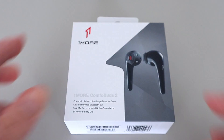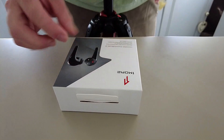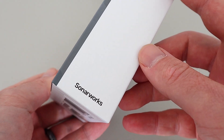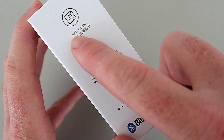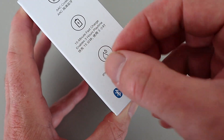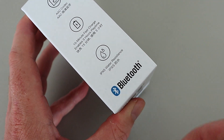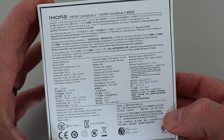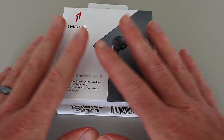Here we are with a close-up unboxing of the One More Comfo Buds 2, right here in black. Let's have a look at the box. Down the side we've got some features and the codec it's using — AAC codec. We've got a 15-minute fast charge enabling 3-hour playback, IPX water resistance, and Bluetooth. There's some more information on the back of the box. Let's open these up and have a look.